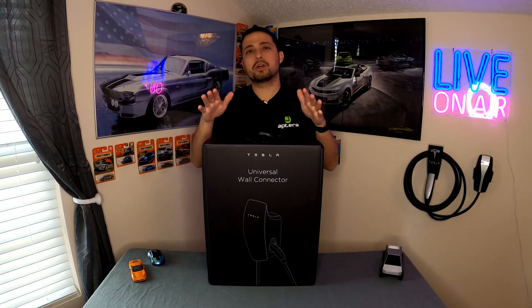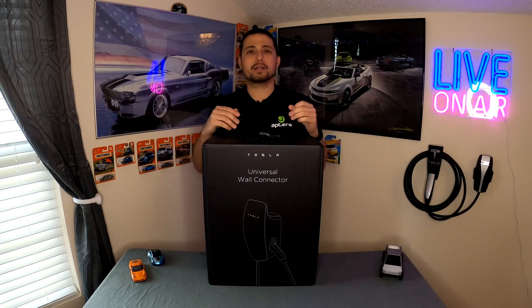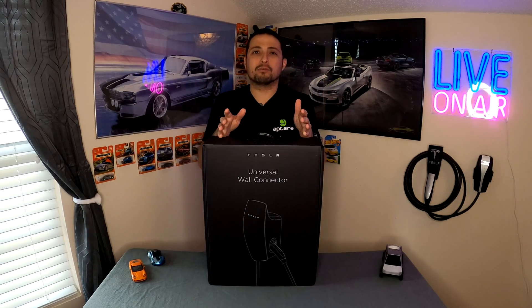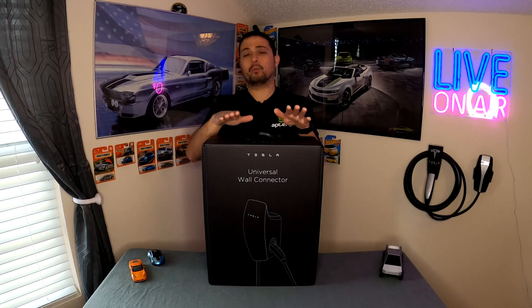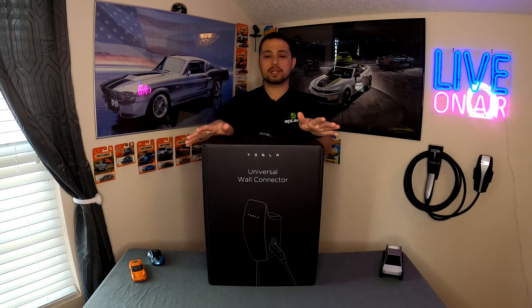So today's episode we're actually just going to be doing the unboxing, taking a look at the product, going over everything with it, and then we're going to talk about a couple of really good bullet points for this particular wall connector and why this one might be the one that you want. So let's go ahead and dive in and see what it's all about.